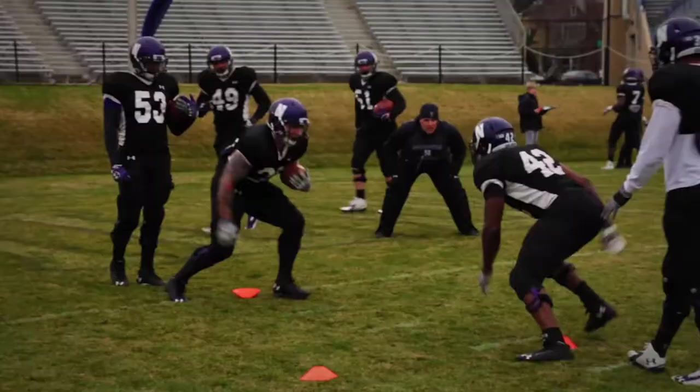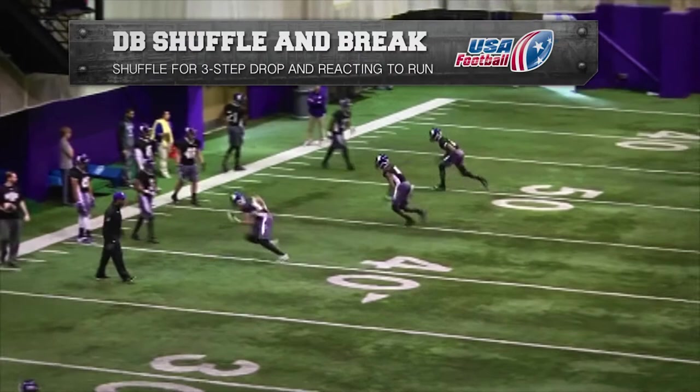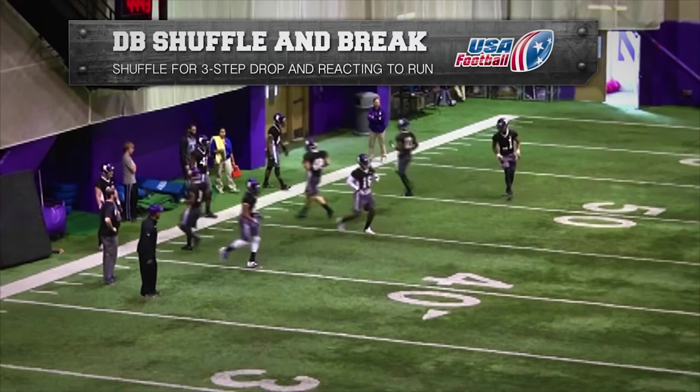USA Football proudly presents Skills and Drills featuring the Northwestern Wildcats. Defensive back shuffle and break drill. The purpose of this drill is to teach defensive backs how to shuffle out of their initial stance as if clearing a three-step drop, and then react to a run play.